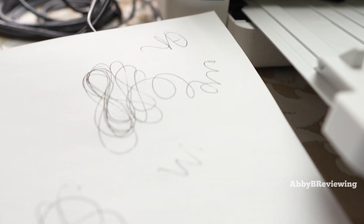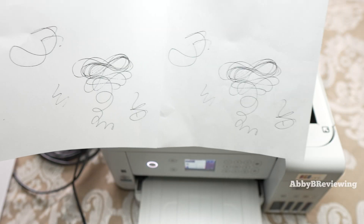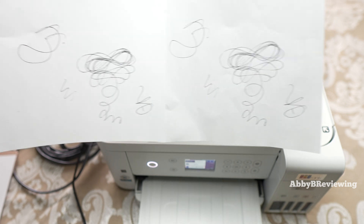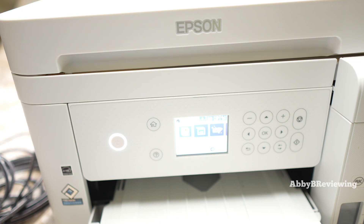Here is my copy and here is the original — it copies really well. This is the copy and this is the original — basically identical.